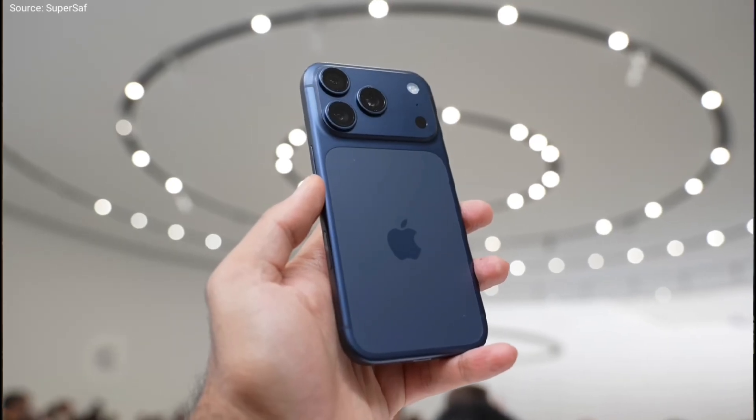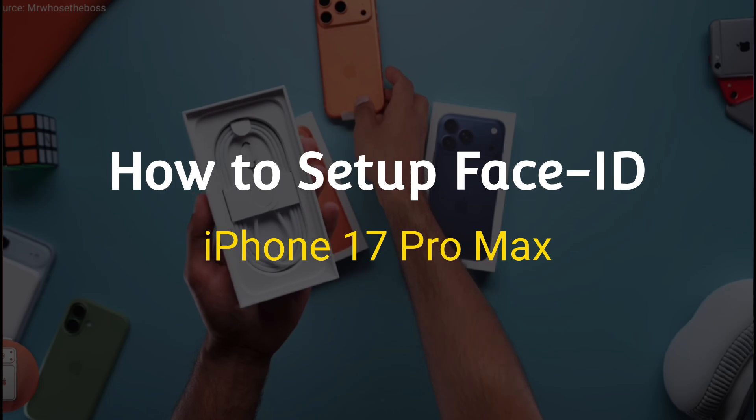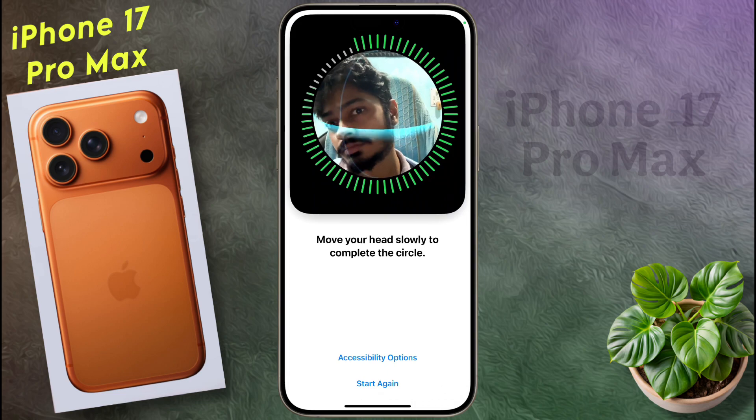Hello friends, welcome back to our channel. In today's video, I will show you how to set up Face ID in your iPhone 17 Pro Max. You can set up the Face ID by following some simple steps.